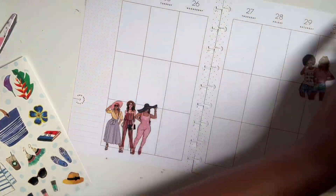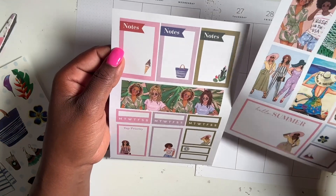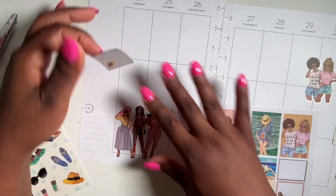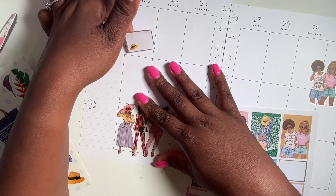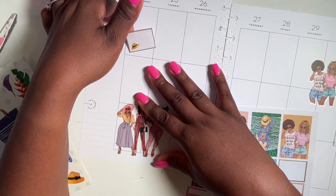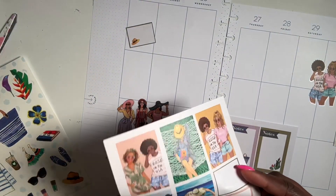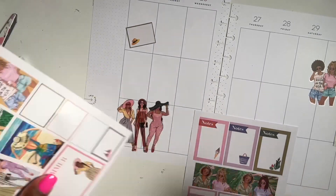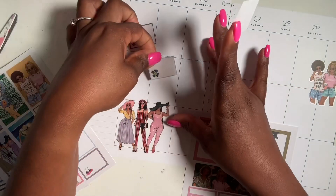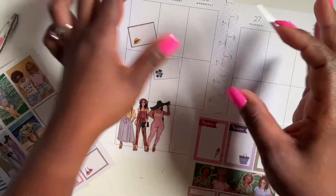Now we can add our boxes. We don't have many boxes to work with, which is fine — it's summertime and I'm on vacation, but I do have stuff to do. For Monday, I'm going to tilt them — we're gonna do something different this week and tilt all the boxes. This week coming is going to be a very busy week for me.